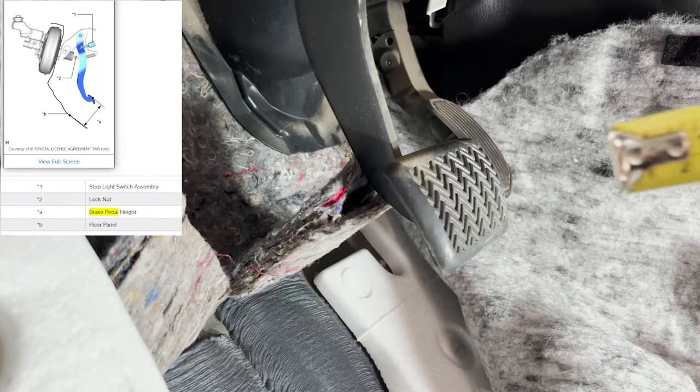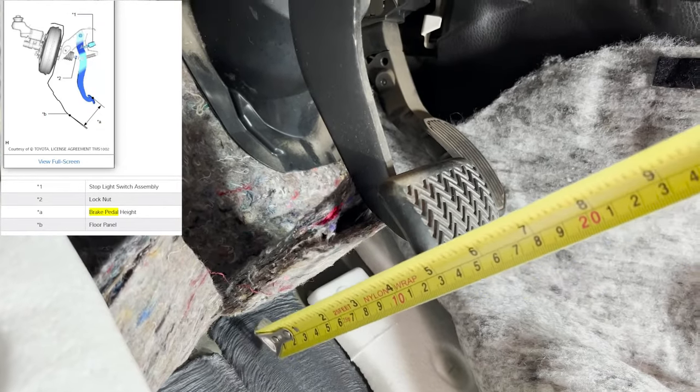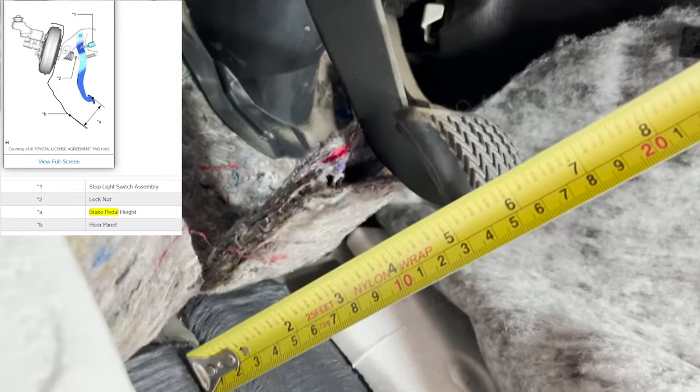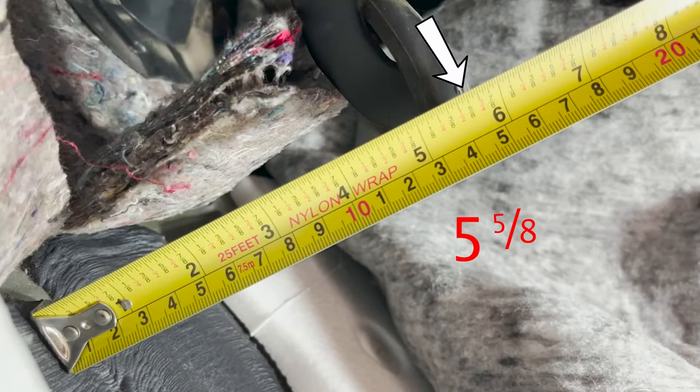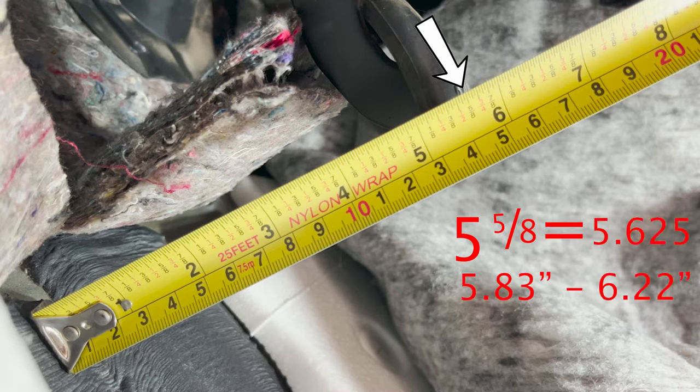Now we can measure the brake pedal height by measuring the shortest distance between the brake pedal pad surface and the floor panel. This gives us a measurement of 5 and 5/8 inches, which when converted into a decimal is 5.625 inches. Specifications for this vehicle call for 5.83 inches to 6.22 inches.